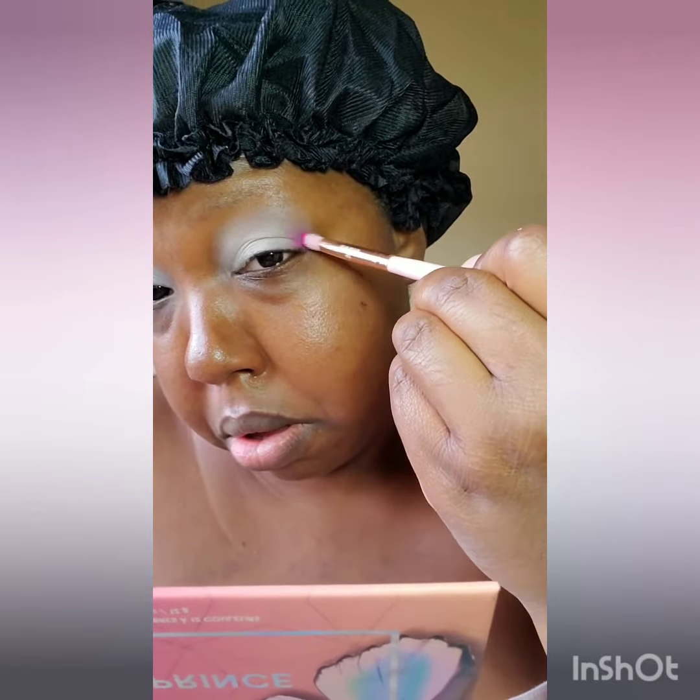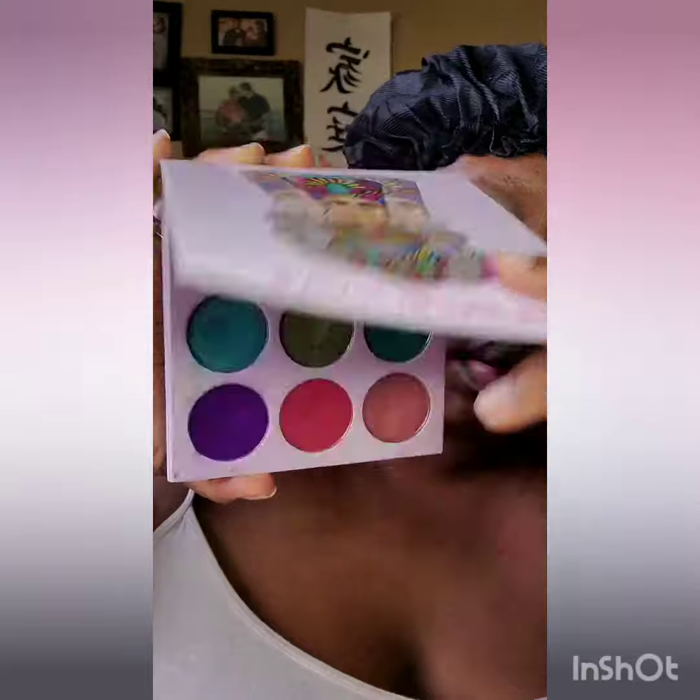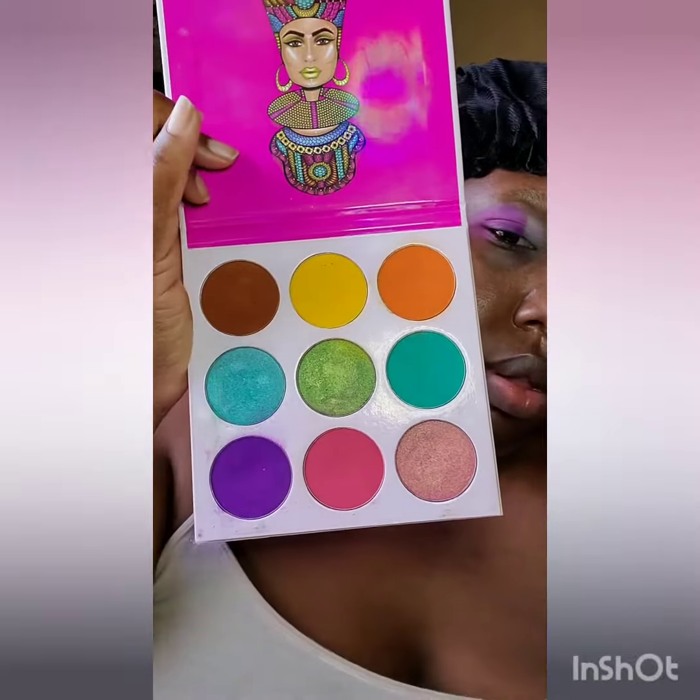I'm starting these shades off light because I will be going into the Warriors 3 by Juvia's palette, and I will be using the similar colors to build up these colors to make the shades more pigmented.